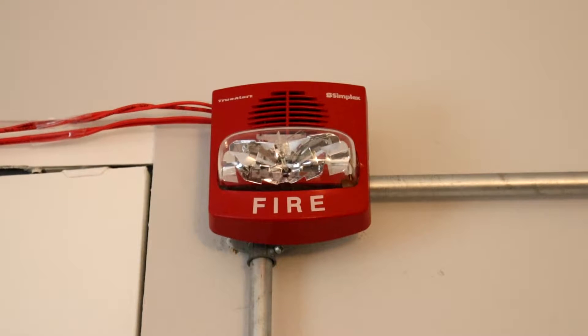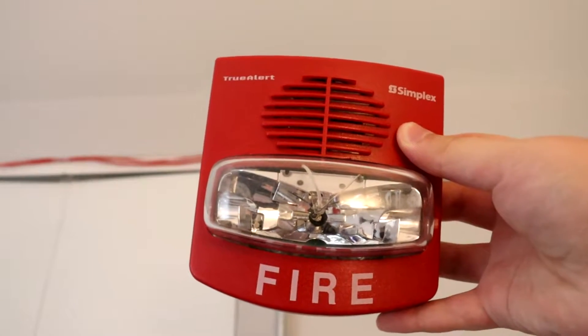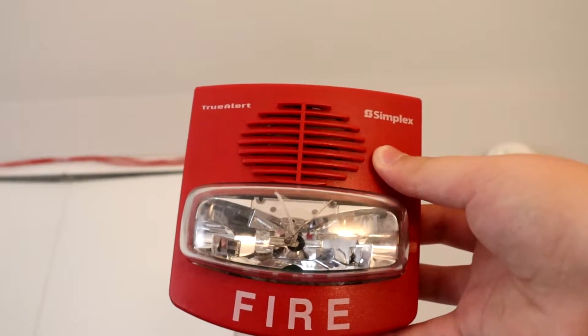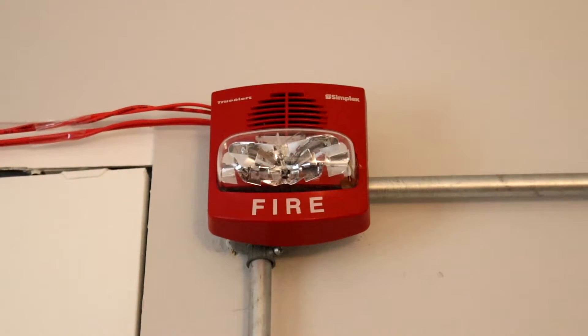Now there's actually an interesting backstory behind this Trueler. This is the second Trueler I have — as you can see right here, I have another Trueler, and it's the same model number. The reason I have two is because unfortunately this one arrived with a dead horn. While that was a bit disappointing, the seller I bought it from was really great and refunded my money. And because the strobe still works, in a future video I will be able to show those two alarms in sync, which will be pretty cool.